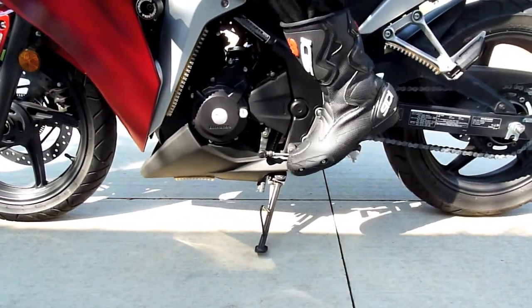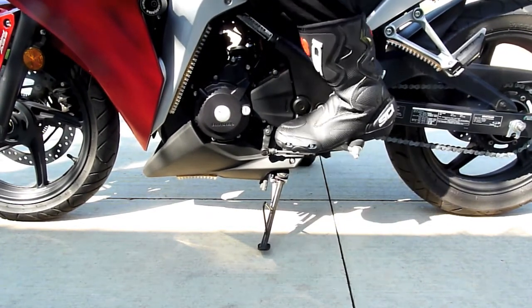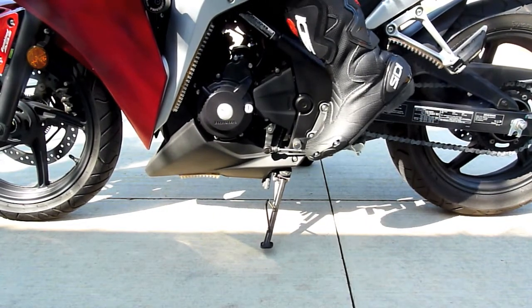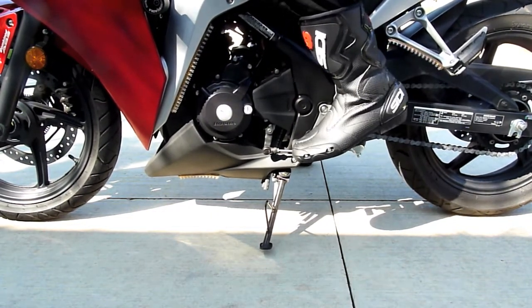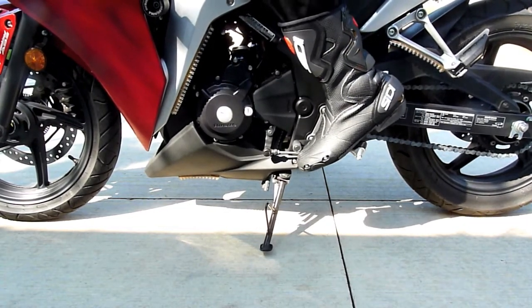These boots are very comfortable. You can walk in these boots — you don't have to break them in. And as you can see there on the bike, it makes for very comfortable shifting. Overall, I give an A for these boots and I recommend them.